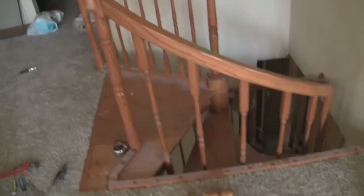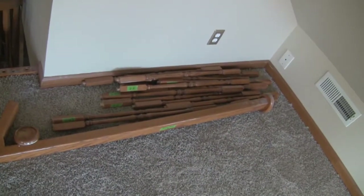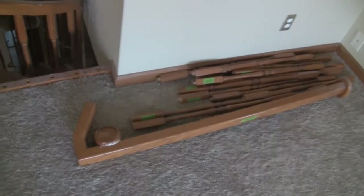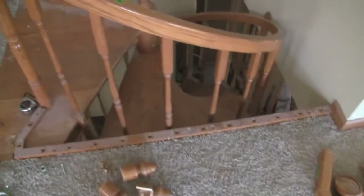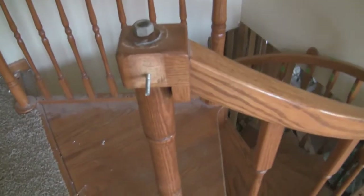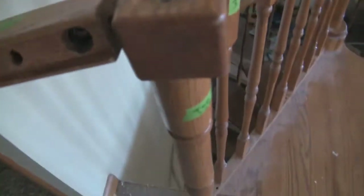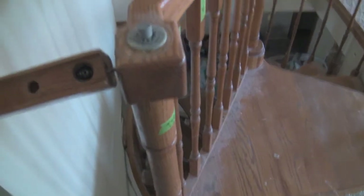Today we're continuing to dismantle the spiral staircase. This thing is kind of tricky — it's put together with these unusual fasteners — but hopefully we'll be able to get it fully disassembled today.